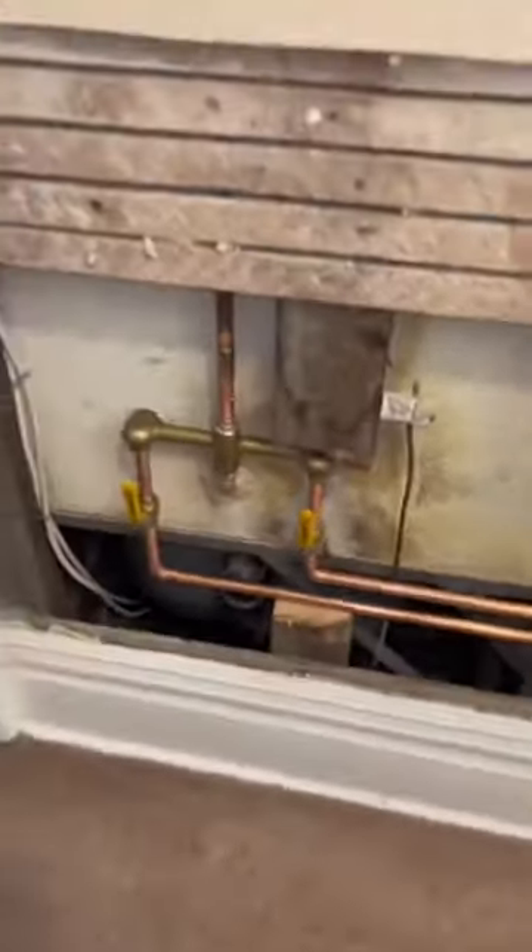Once everything's soldered in we can start building the faucet from the front with plumber's putty behind every escutcheon and tub spout — and here's the finished result. Water's back on. New shower faucet in. Good to go.